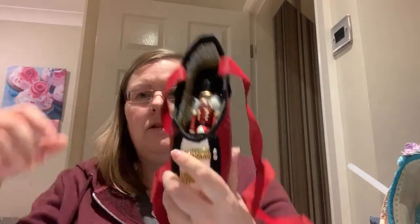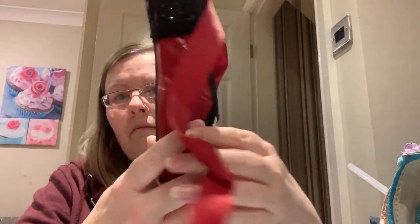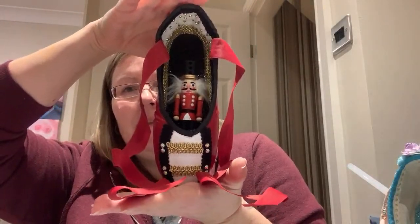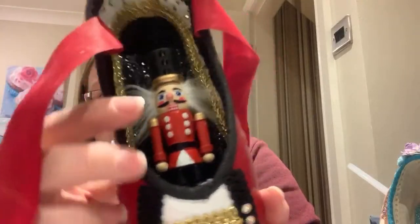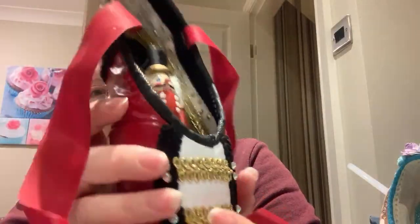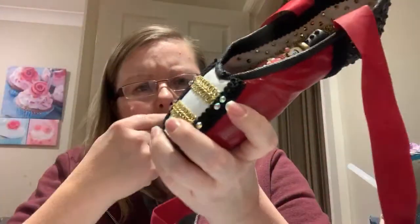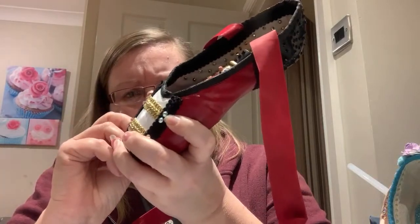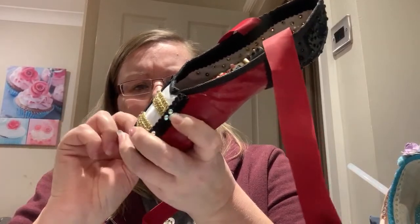The last one that I made was this one, which is a Nutcracker-inspired pointe shoe. When I painted the ribbons, they actually went stiff in the right position so when it stands up they're in a nice position. It's got gemstones on his hat — white gemstones — and inside the actual shoe there are gold gemstones. I managed to paint this shoe using emulsion — red emulsion paint — and then coated it with Mod Podge. The finish is actually really good.